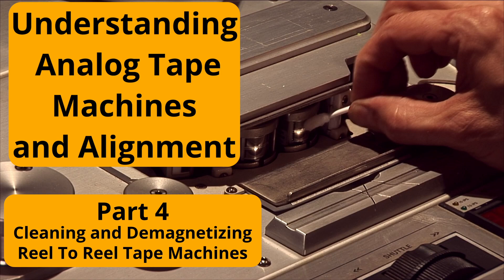This is part four of my course on understanding analog tape recorders and how they work. In this section I'm going to cover how to properly clean and demagnetize your tape recorder.